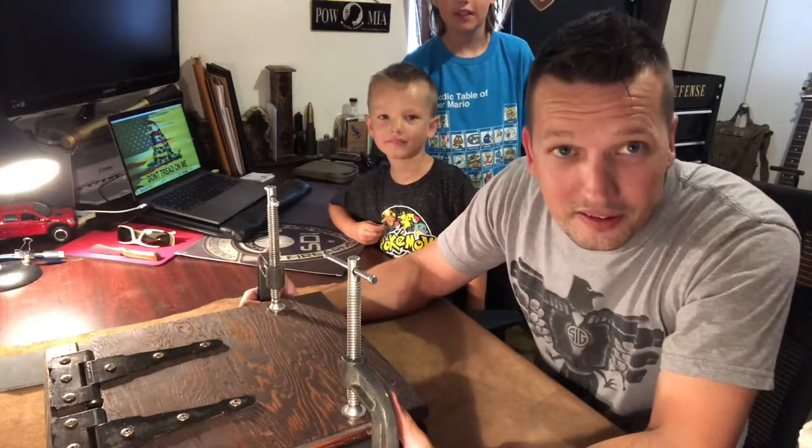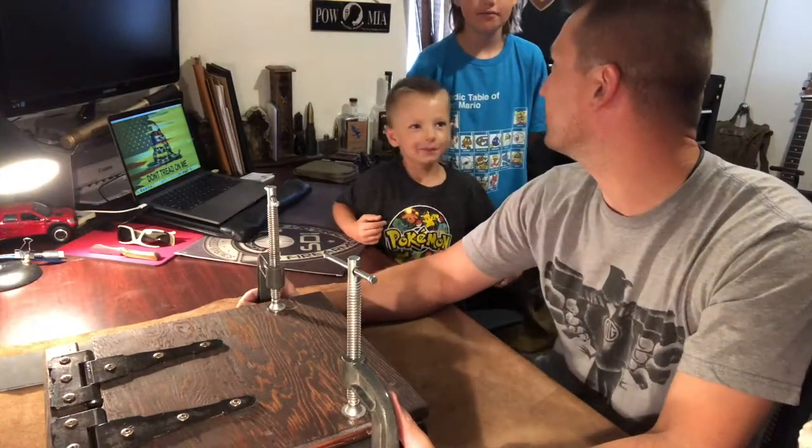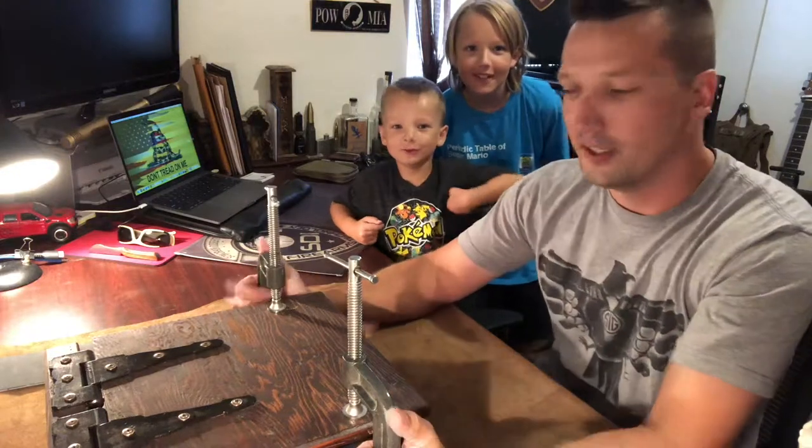Alright boys, you're in the video. Squat down so they can see you real quick. There he is, hello.